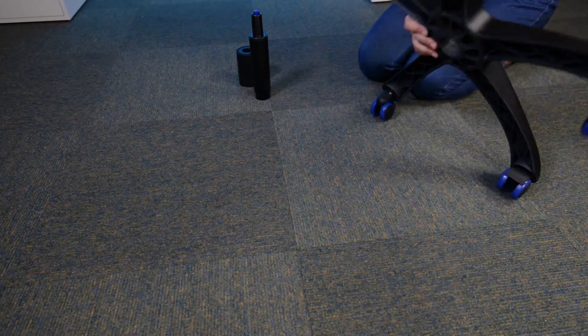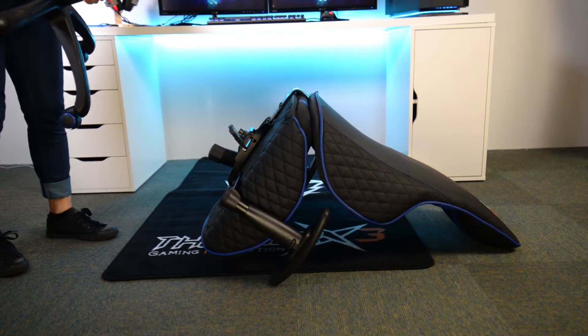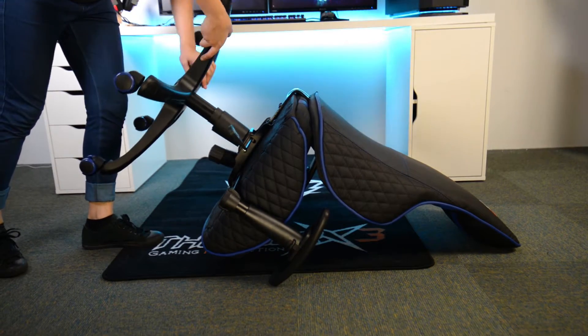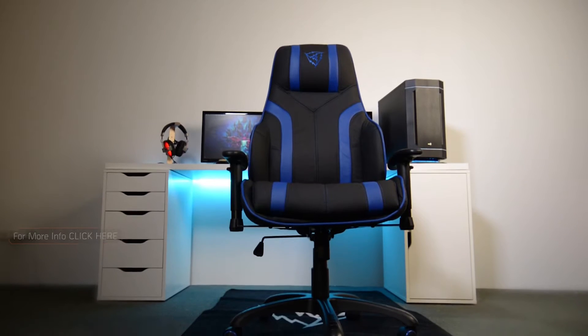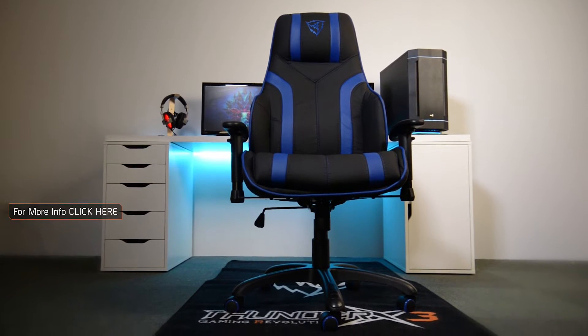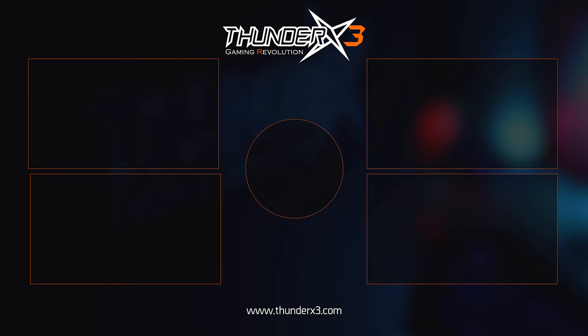Flip it back on the wheels and insert the gas lift and its cover as shown. Have the chair lying face down and place the gas lift into the butterfly mechanism. Lift the chair and now you're ready to game on your Thunder X3 chair.